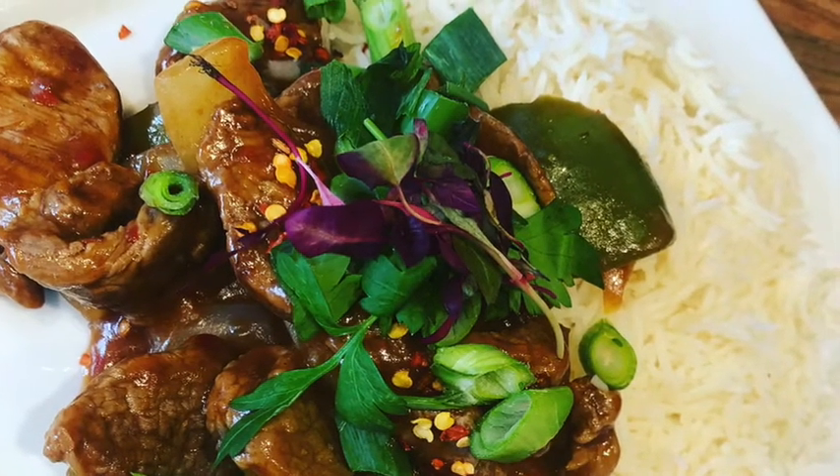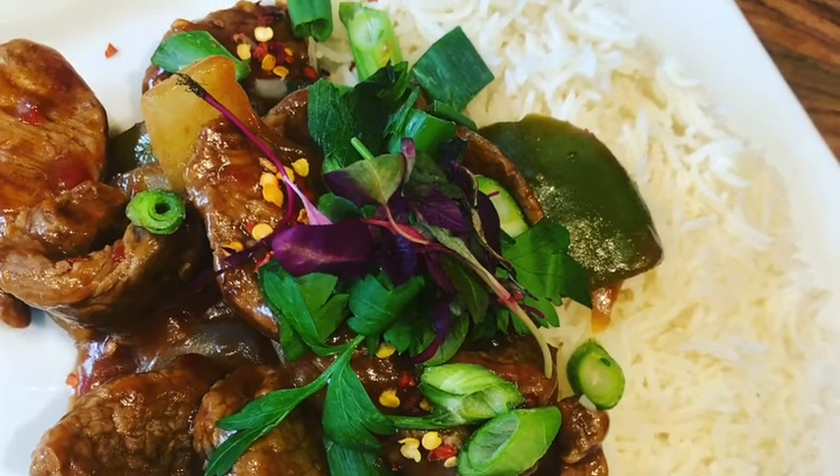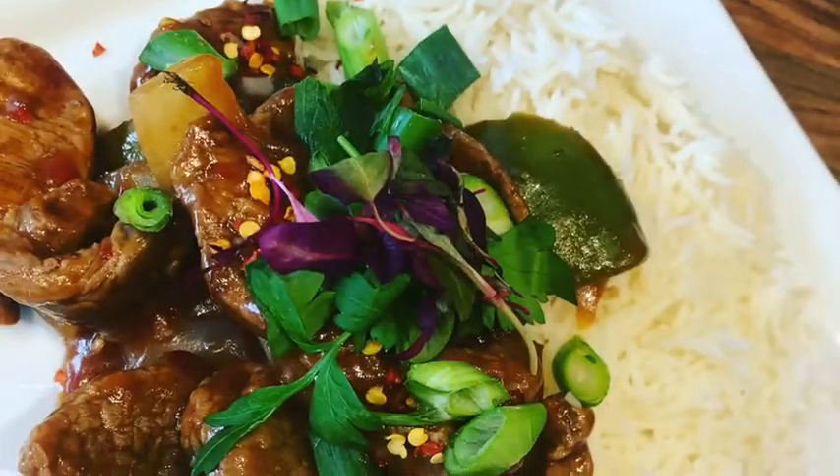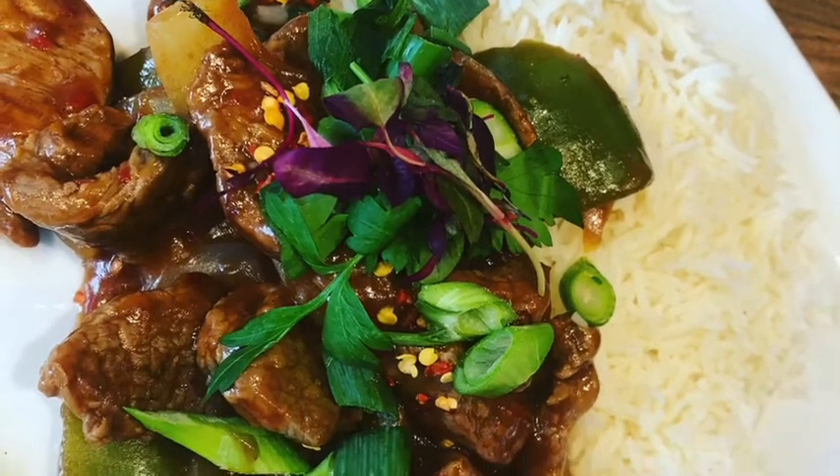And voilà! I've never made this dish before for the street kitchen — I do make it at home — but it's definitely something I'm going to be putting on the menu. Remember to tag me in your recipes if you do create this as well, and thanks very much for watching. Bye!